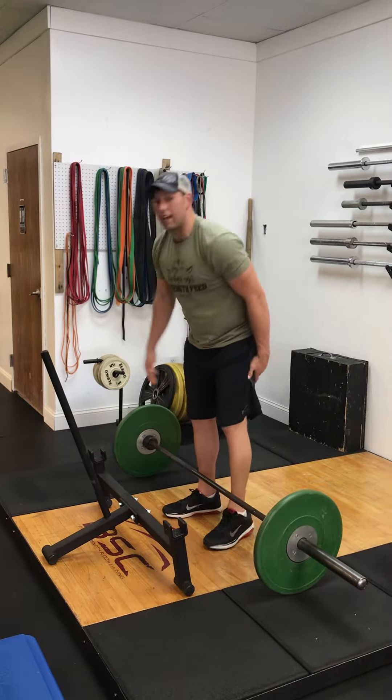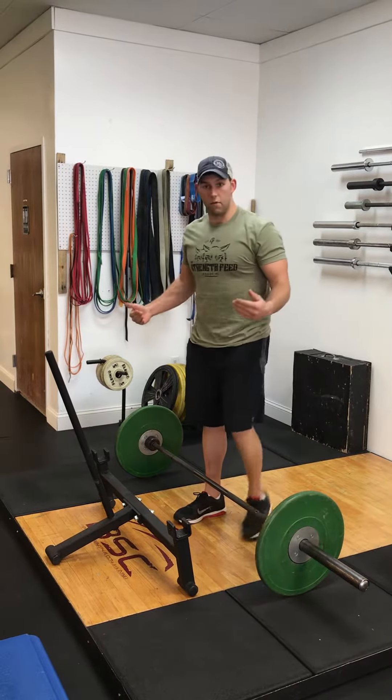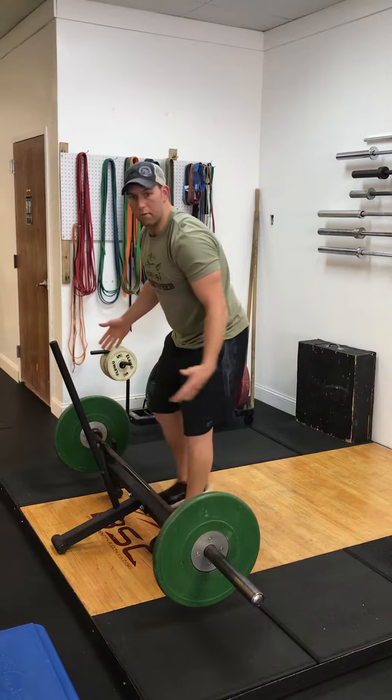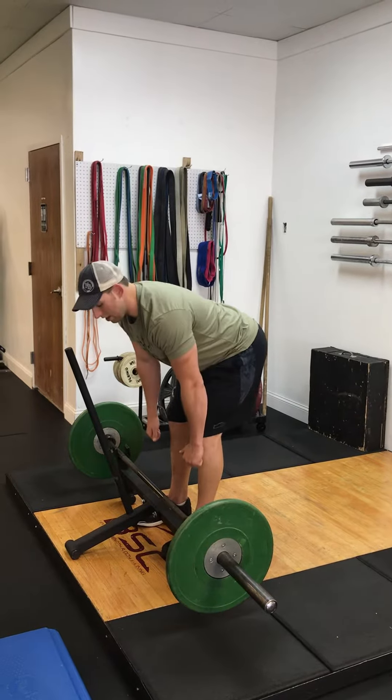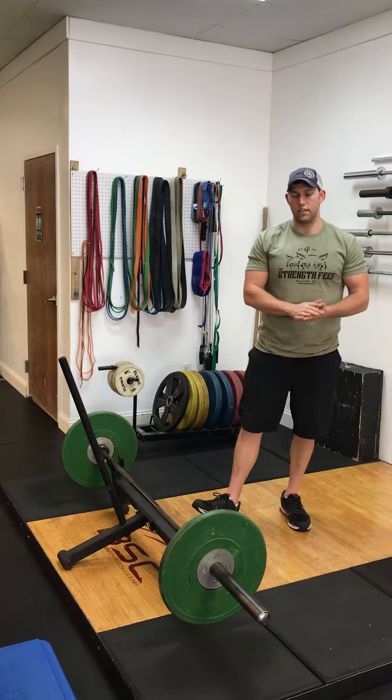If you guys are having tightness in the hamstrings or problems getting down to that position, you need to elevate the bar. We would put it on blocks or whatever — some way to get that bar up higher to keep your back flat the whole time during this exercise.